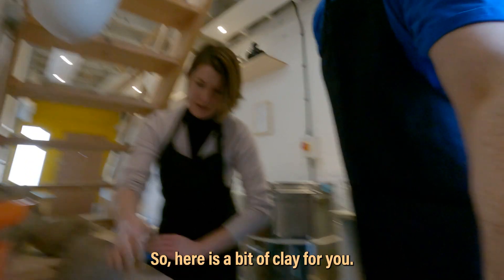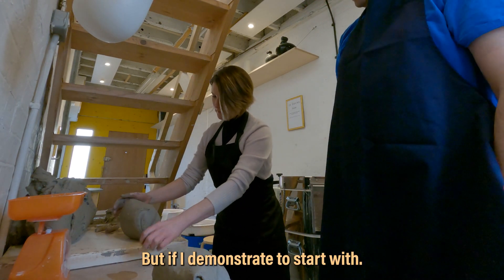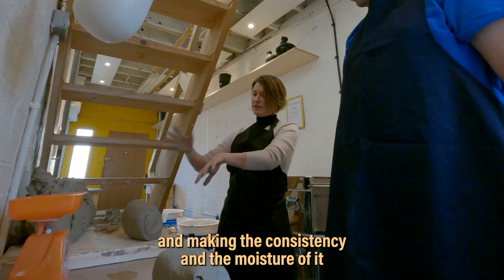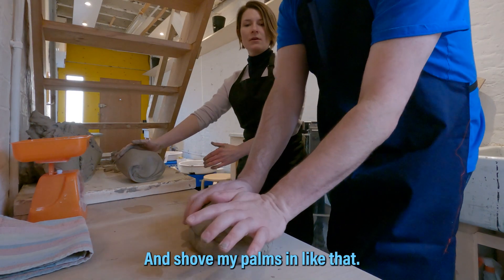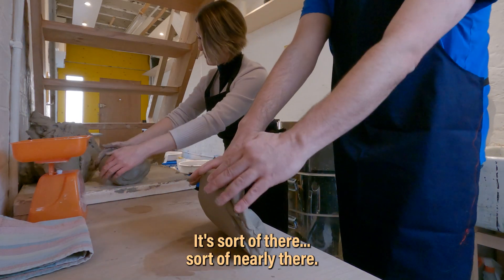Here's a bit of clay for you. It's a bit wet, so let's see how you get on. If I demonstrate first — what you're doing here is basically pushing the air out of the clay and making the consistency of the moisture nice and easy to work with. Bring it towards me, that's it, and shove your palms in like that. That's good.